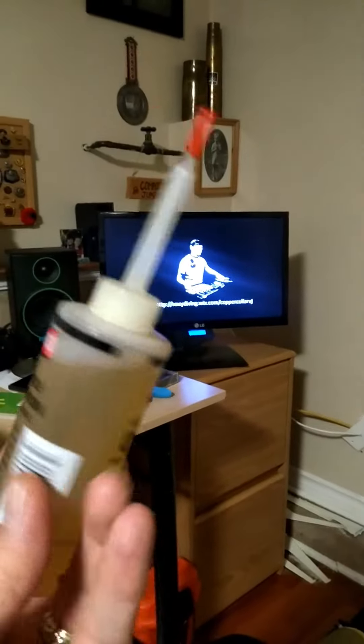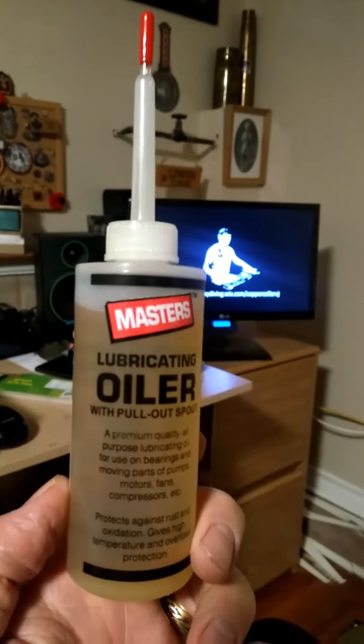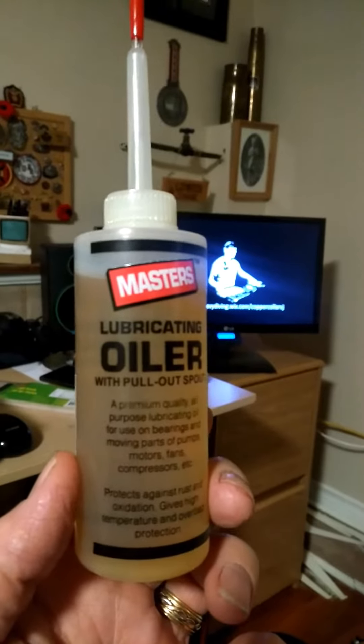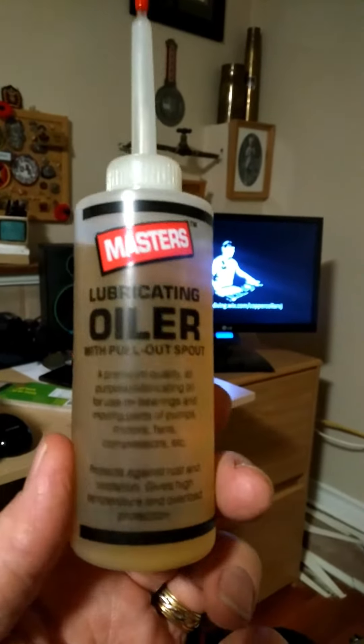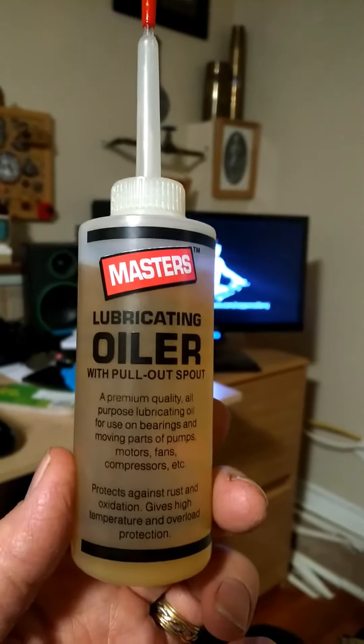Here's the lubricating oil that I use for my turntables. I've got just one turntable now — the Thorens is upstairs — so this is what I've been using with great success. It was recommended to me by somebody on some forum or other.